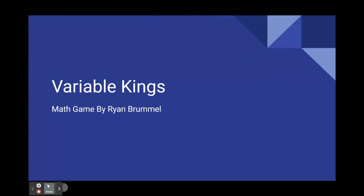Hi, I'm Ryan Brummel and this is a video explaining how to play a math game that I created called Variable Kings. I created this game and designed it for my honors algebra eighth grade classroom because they've done lots of work with linear equations so far this year.